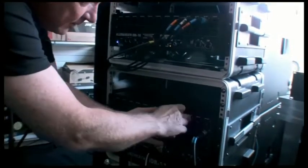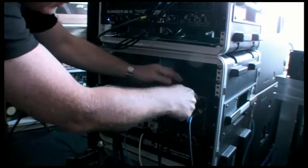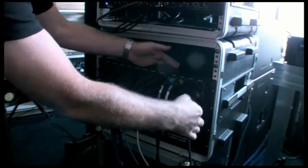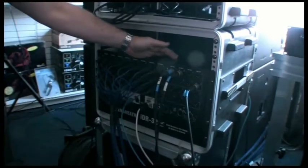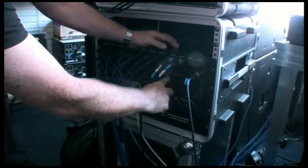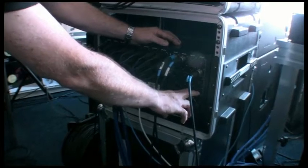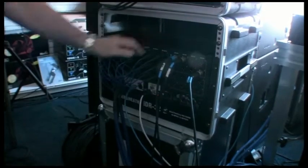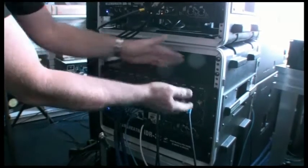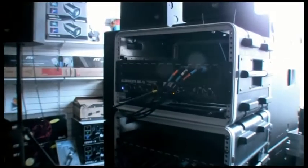Over here we plug in the outputs which go to the monitor mixers. I can assign these sockets to be wedge outputs — so I've got six wedges, or seven, and an engineer's listen wedge for demonstration purposes. And then I've got some in-ears configured over here: six stereo in-ears and the stereo in-ear master for the engineer. If I use the bigger rack, for example the IDR48, then I could have more inputs and more outputs, controlling more in-ear mixers or wedges on stage.